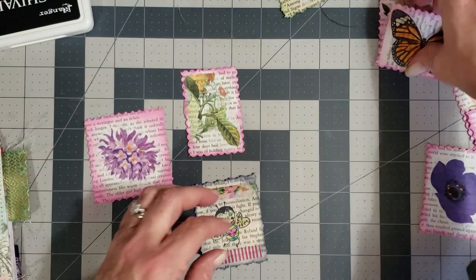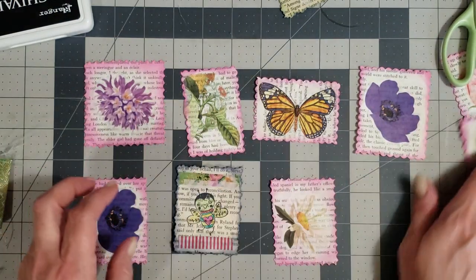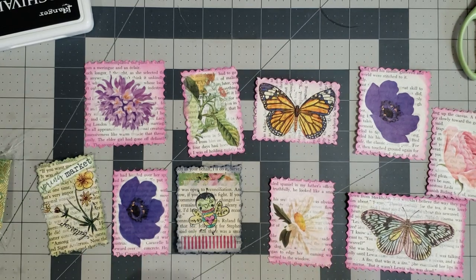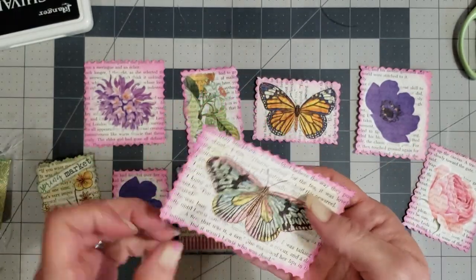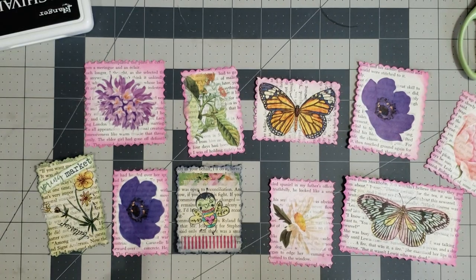These are the ones I told y'all I would show you how to do — I mentioned it in the last video. Just something simple, easy, and pretty to add to your journals as an embellishment. You can tuck these into pockets, put lined paper on the back side and use them as a little journal card. Lots of different things you can use them for. Hope y'all enjoyed the video — leave any comments or questions below, don't forget to like and subscribe, and thank y'all so much for watching. Big hugs!